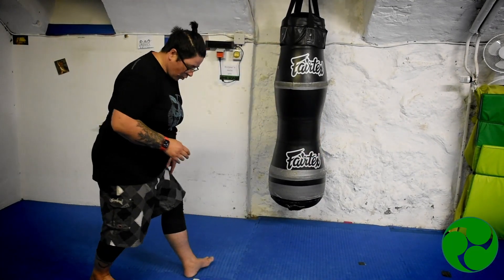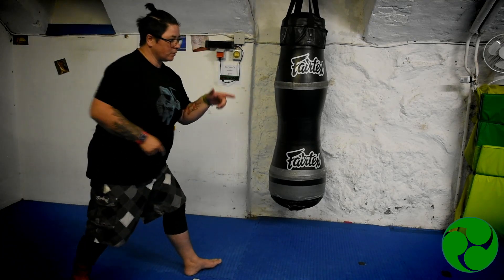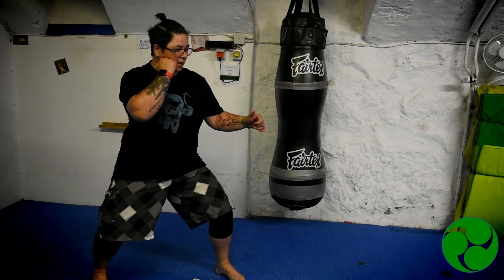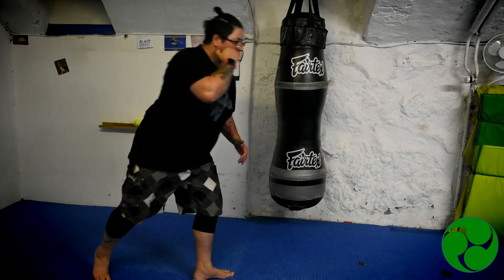Going off the rear leg — from here, open this foot up, and then this knee comes up on the angle. Up, pivot, out, in, and back again. Once more from here: up, pivot, out, and back down.